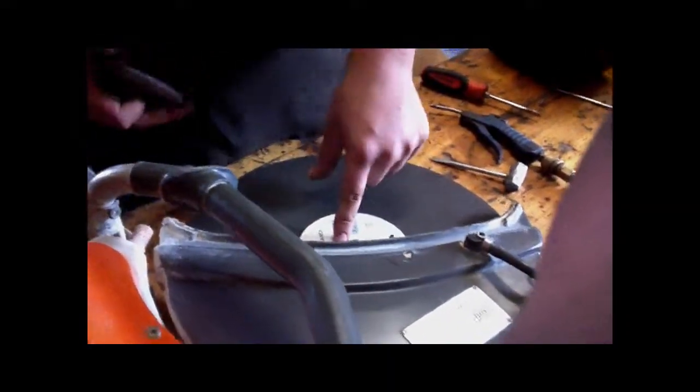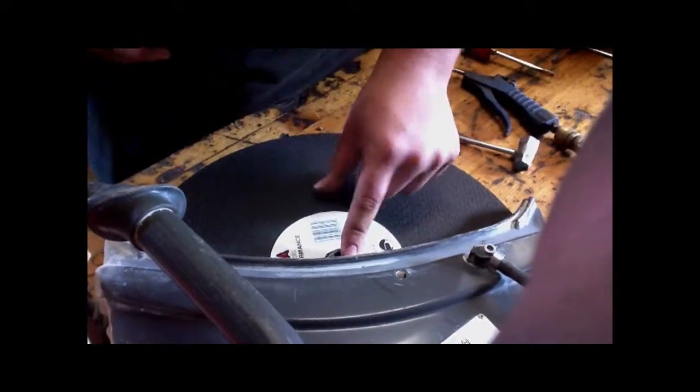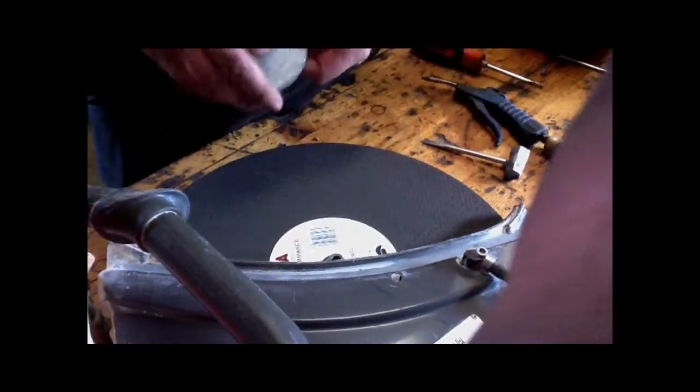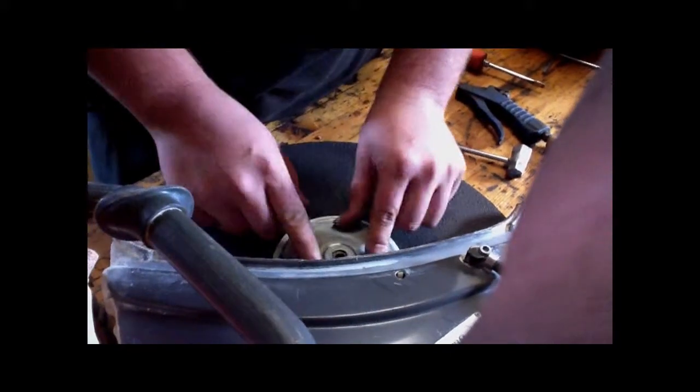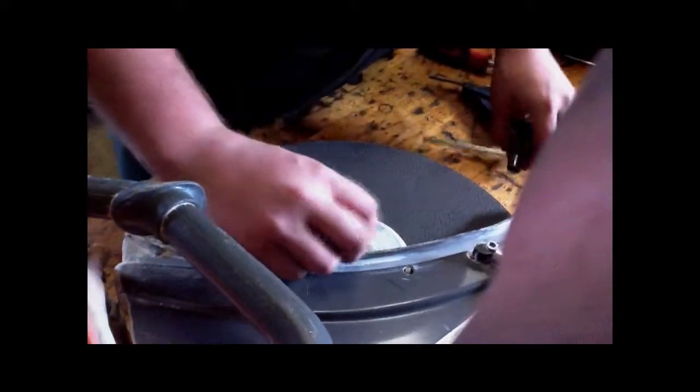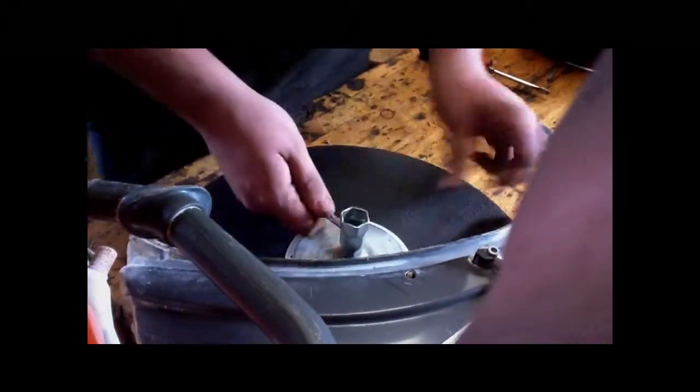Some of them differ. This is a 20-millimeter arbor. Our diamond blaze is a 1-inch arbor — you'll be able to tell the difference. The blade itself will not fit on a 1-inch arbor. Put that back on, screw it back in, and tighten it back down.